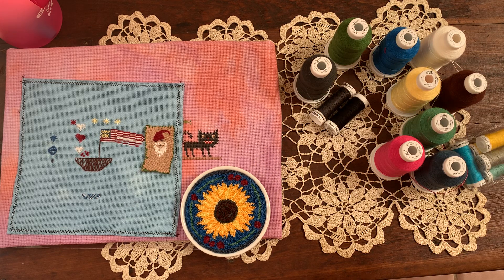Hi my stitching friends! Welcome to my channel. My name is Amanda May and this is my channel Artif Design where we celebrate counted cross stitch, sustainable stitching, making all the things, and of course now punch needle.